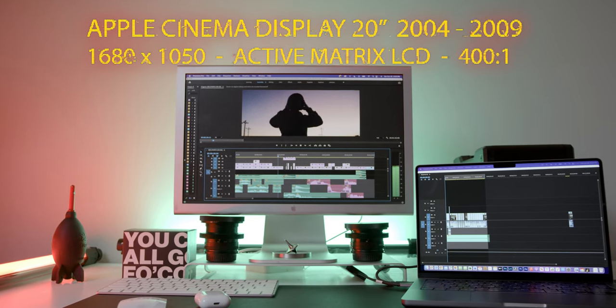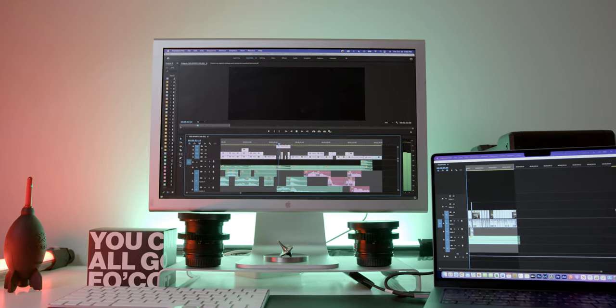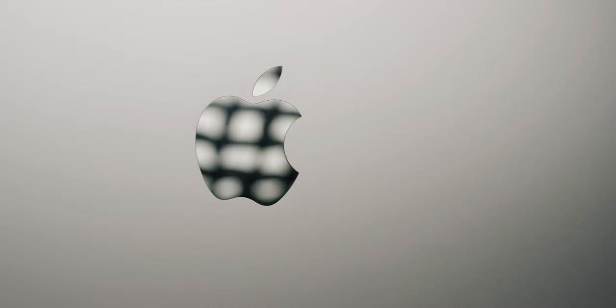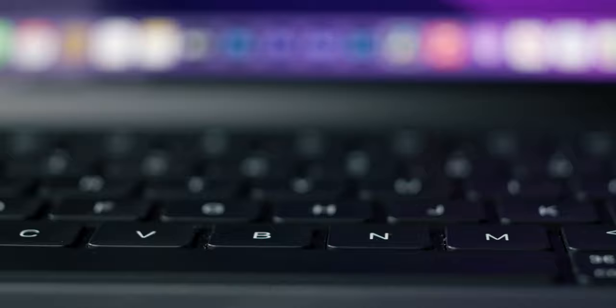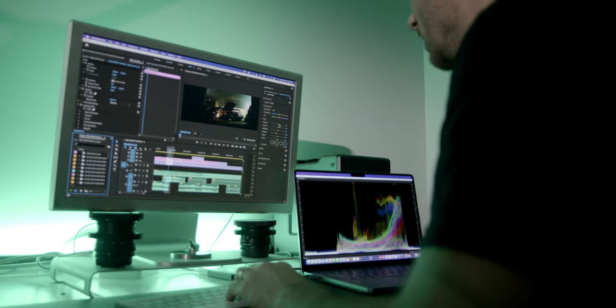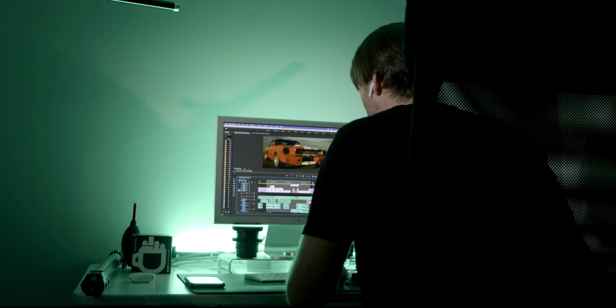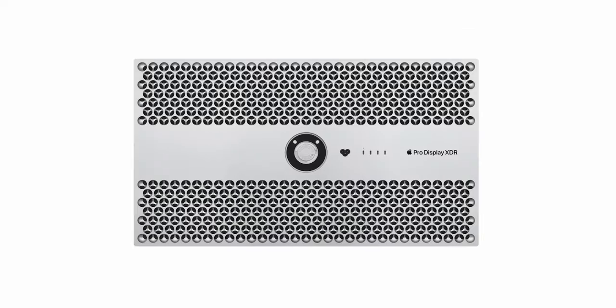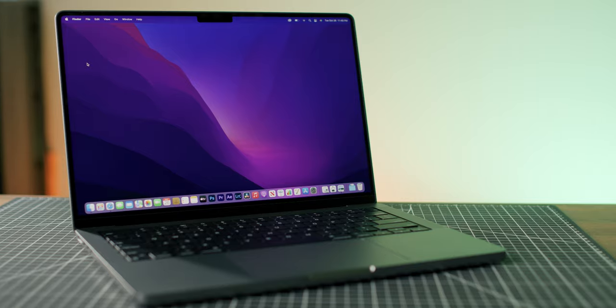Now with the important stuff out of the way, let me explain why I did this. I'm currently looking at primary monitor options for the new 2021 M1 Max MacBook Pro. I mainly use this system for video editing, where monitor space is in high demand. Finding a monitor that complements the XDR display on the MacBook Pro — short of Apple's current $6,000 monitor option — is a bit of a challenge.